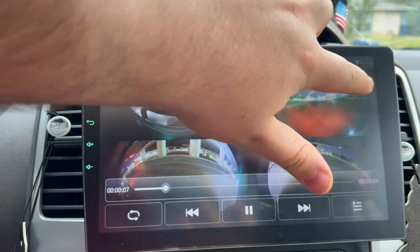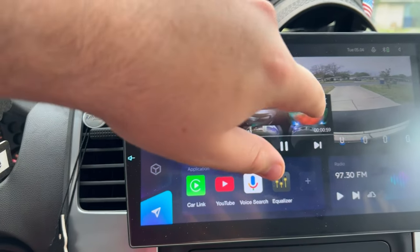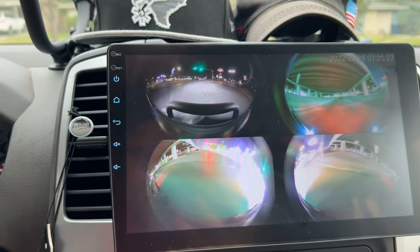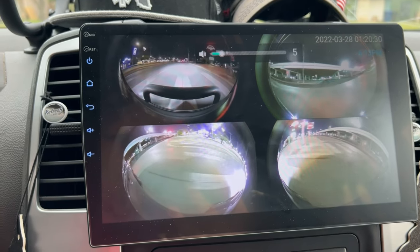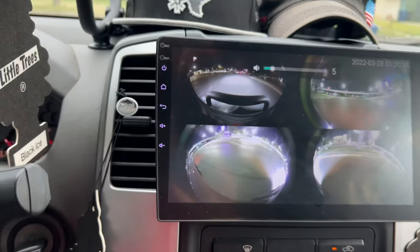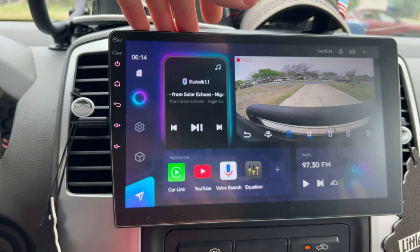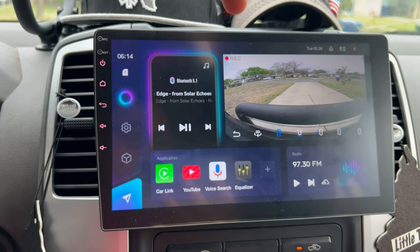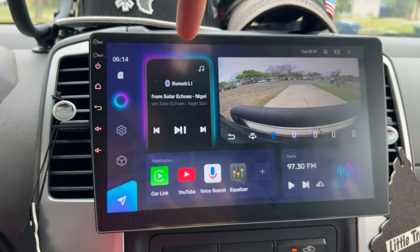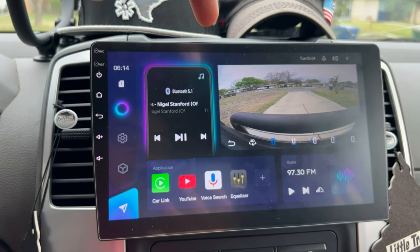This 360 camera recording is actually the reason I got this stereo. You can use picture-in-picture and drag it around. It's just straight camera footage. This is amazing because in the event of an accident — God forbid — I have full evidence from all angles of what happened. It's great for safety.